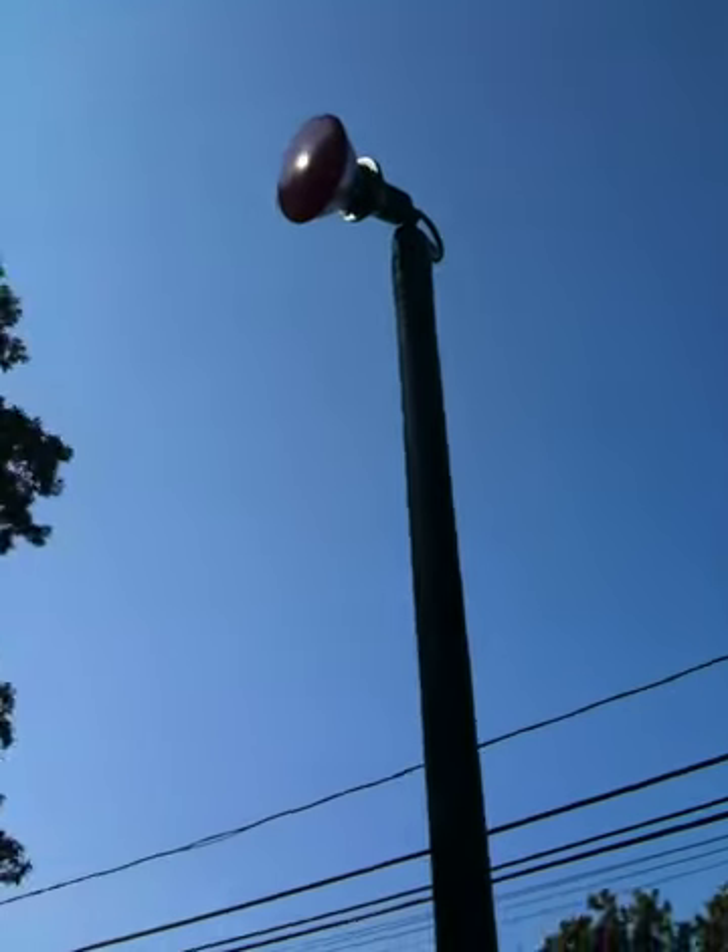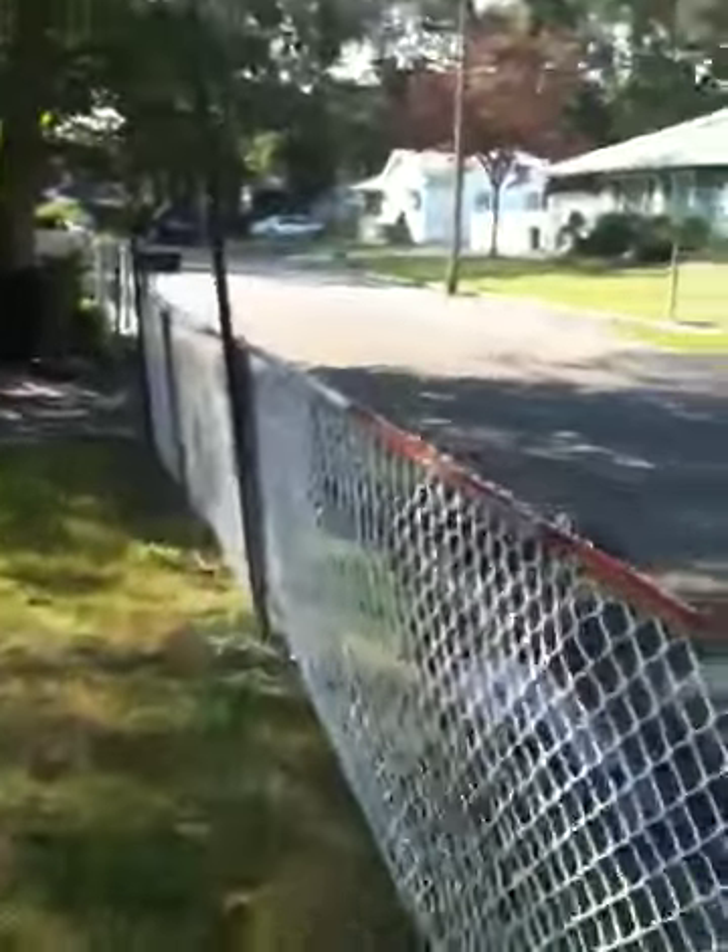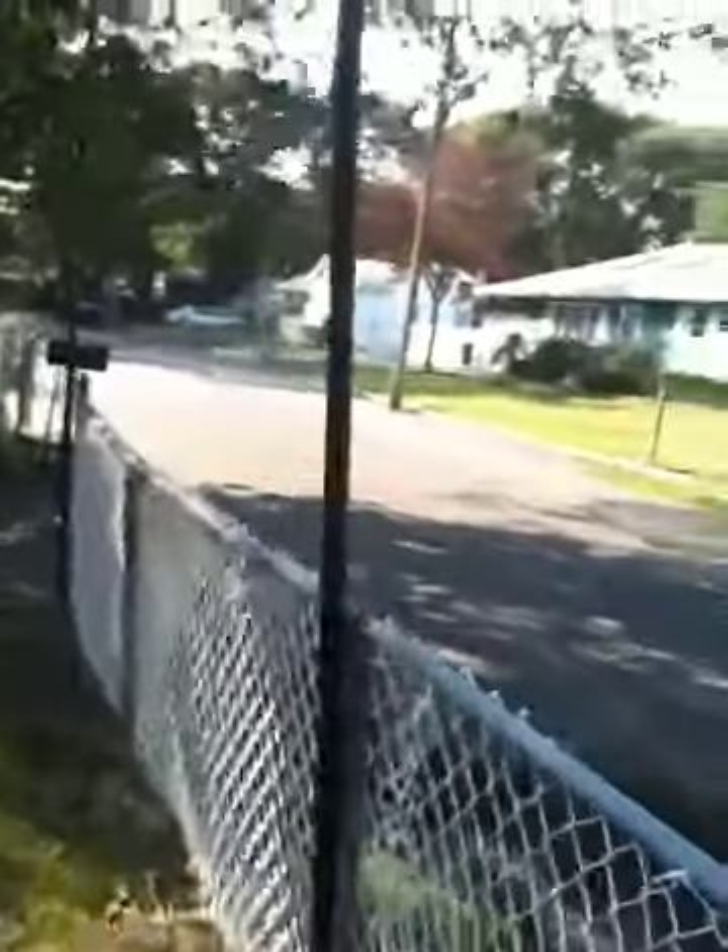And we got the light poles we put in today. They got red lights on them, and it'll highlight the graveyard we put in. And also spiders on the roof, hopefully. We got three light poles.